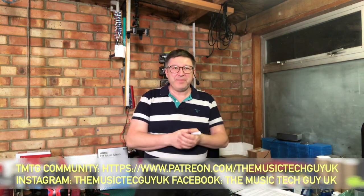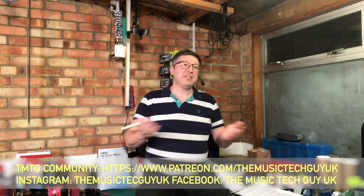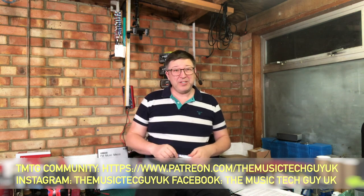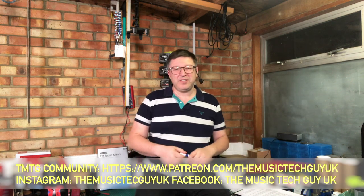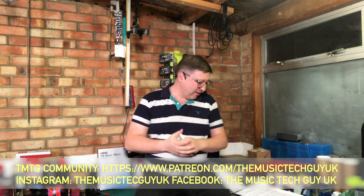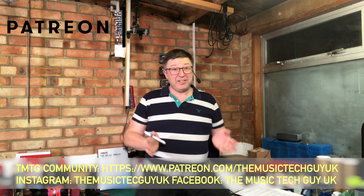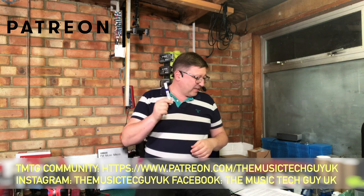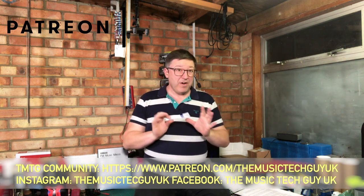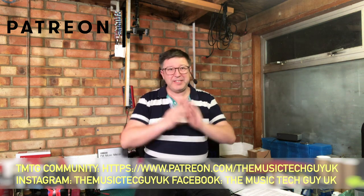Before we start, we must observe parish notices. If you haven't subscribed to the channel, why not? Hit the subscribe icon. If you want to be notified when content like this hits the channel, click the bell icon as well. If you like this video, please give it a big thumbs up. Consider becoming a member of the TMTG community - the address is down there, as are the Instagram and Facebook feeds. I'll be announcing competition details on one of those feeds very shortly.